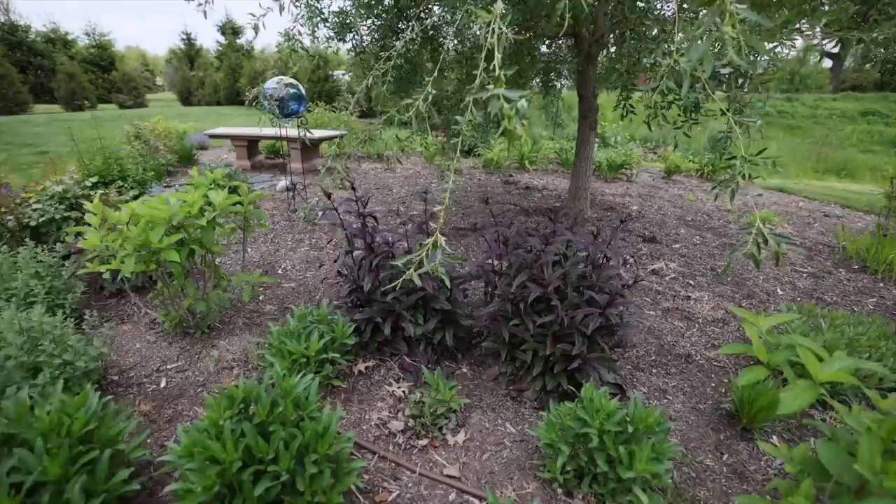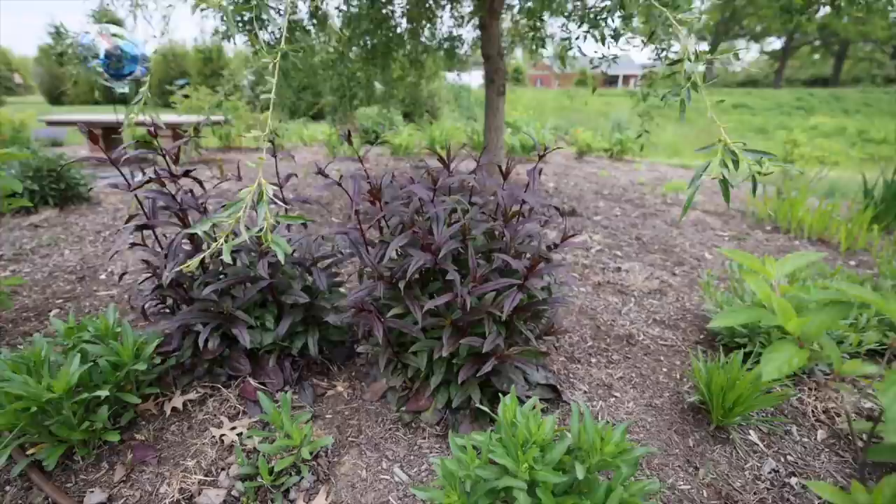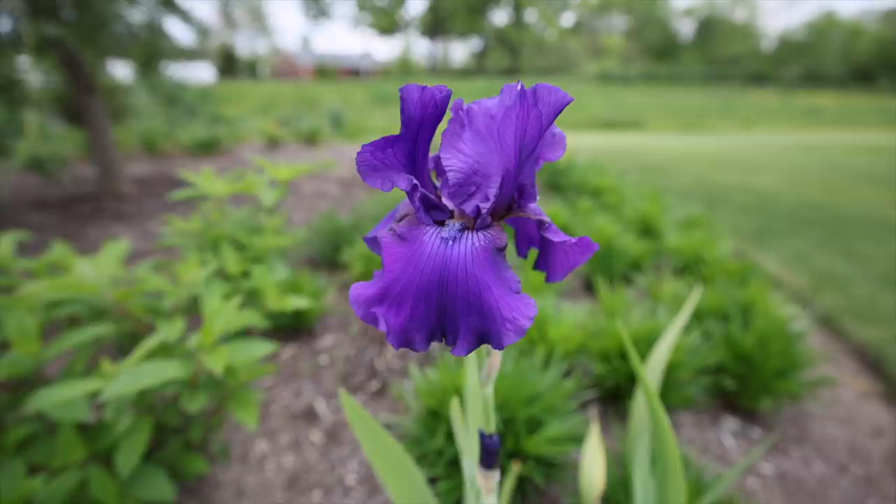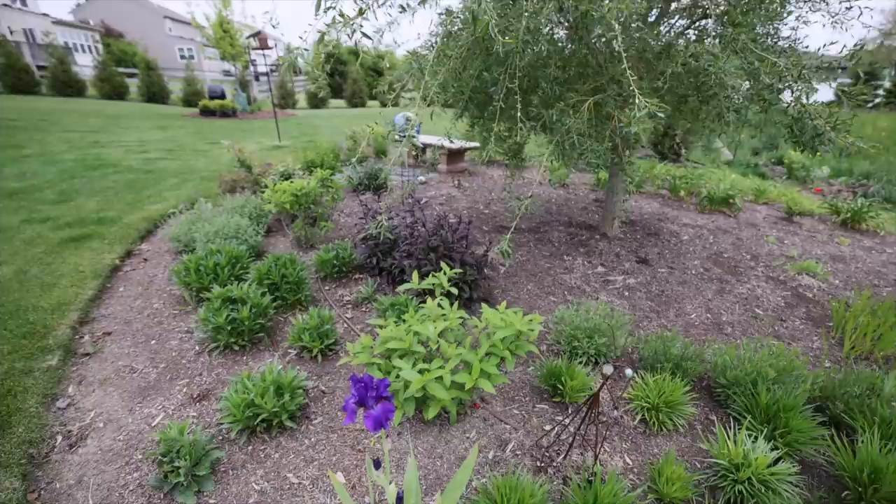This penstemon is living its best life back here and will have beautiful purple flowers on it soon. All of this was planted last year. This iris which I got from Costco bloomed today and it is the most gorgeous shade of purple I've probably ever seen.